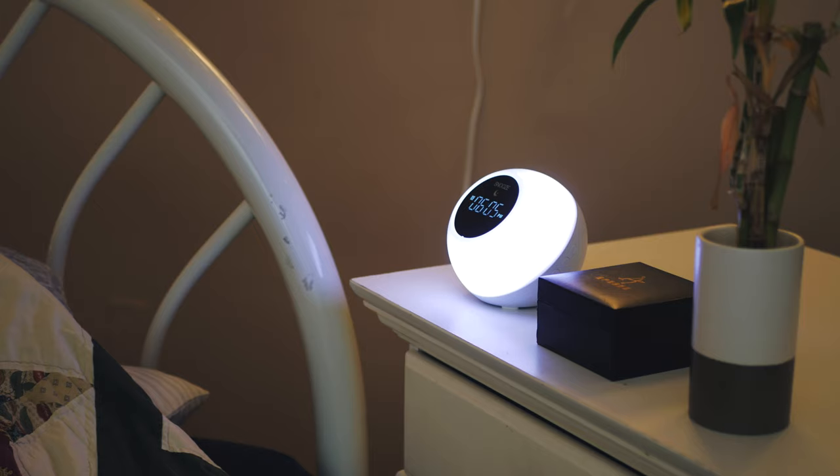Unfortunately though, this alarm clock isn't nearly as customizable as last year's, including with the sunrise function. You can't set how long the sunrise lasts or even the alarm sound, but you gotta keep in mind again — this is a less fleshed out version of last year's for less money.